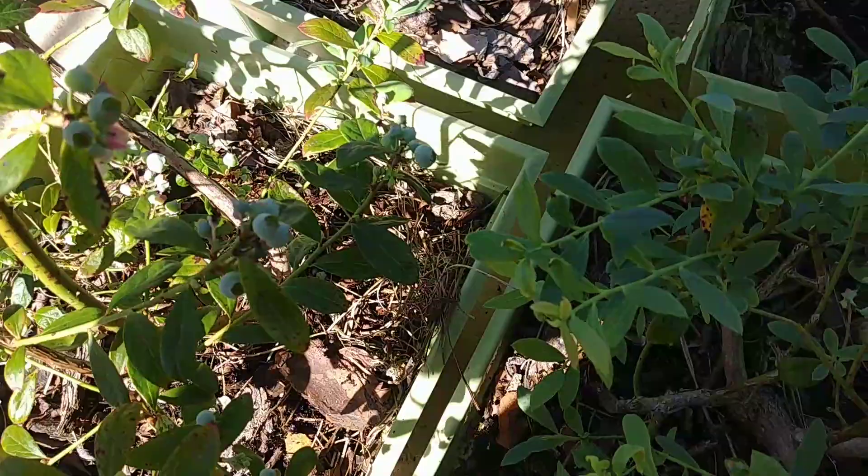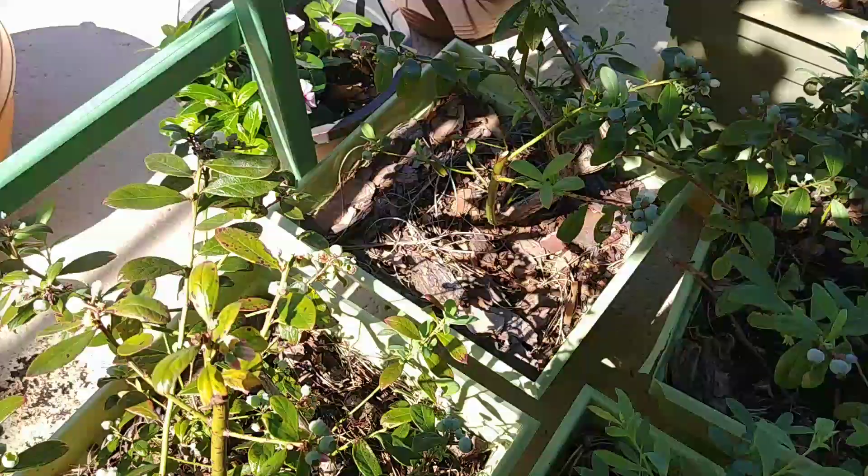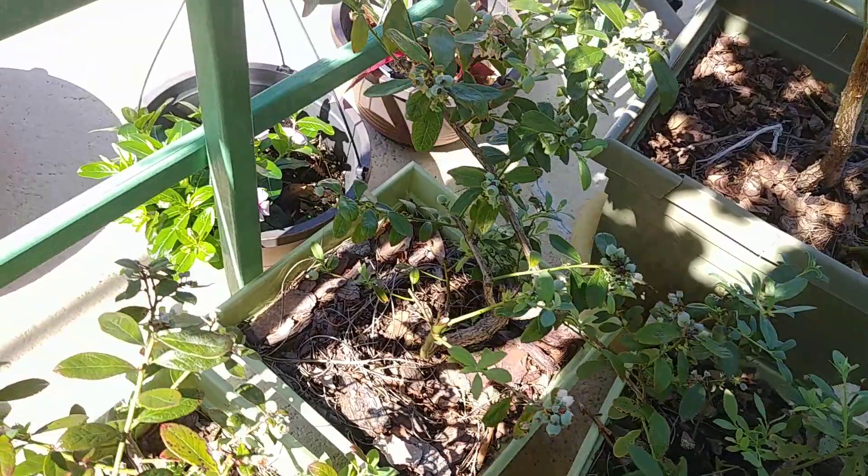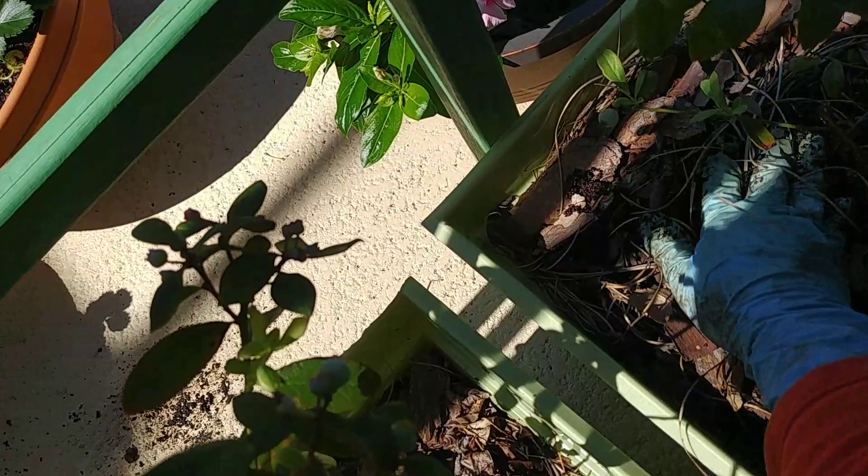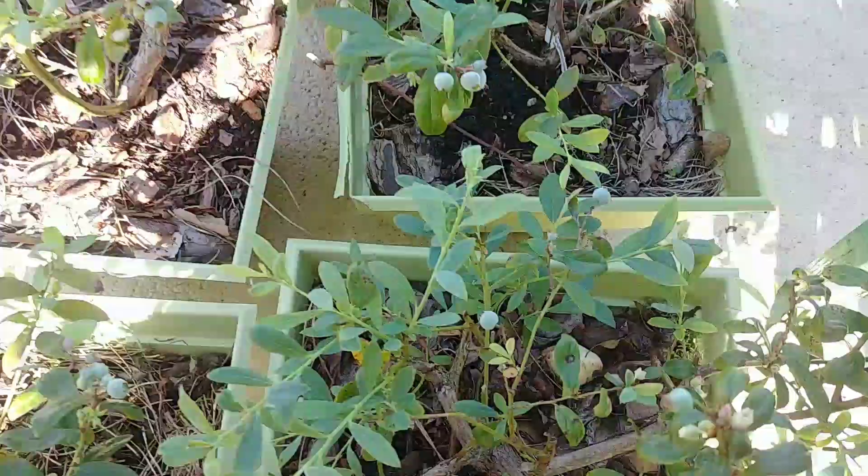This blueberry is mulched with fine bark, because fine bark helps make the dirt or soil more acidic, especially when it breaks down.